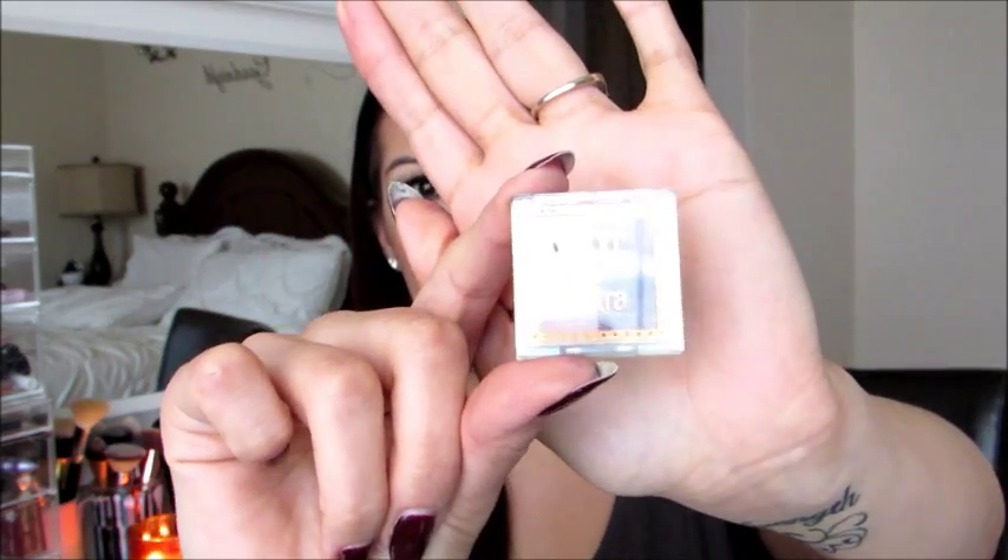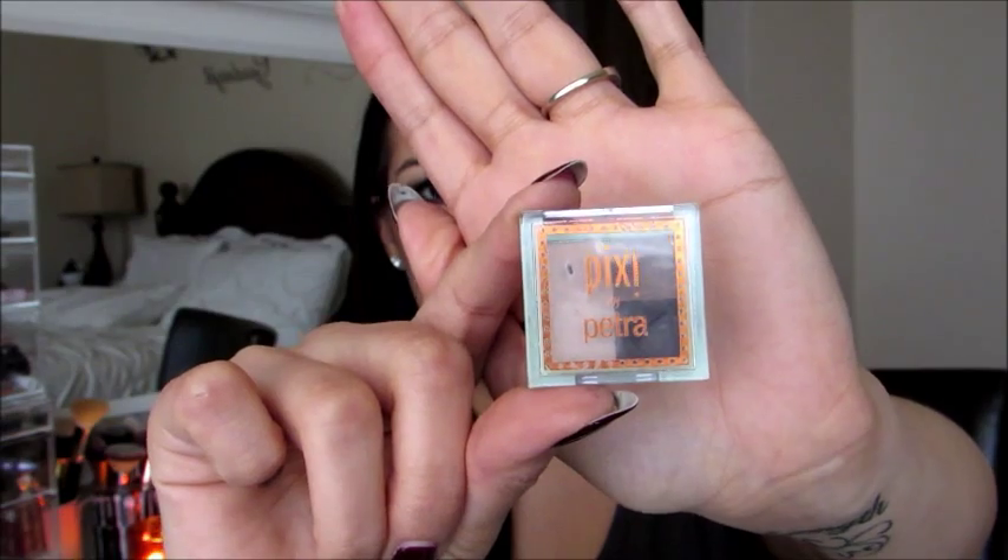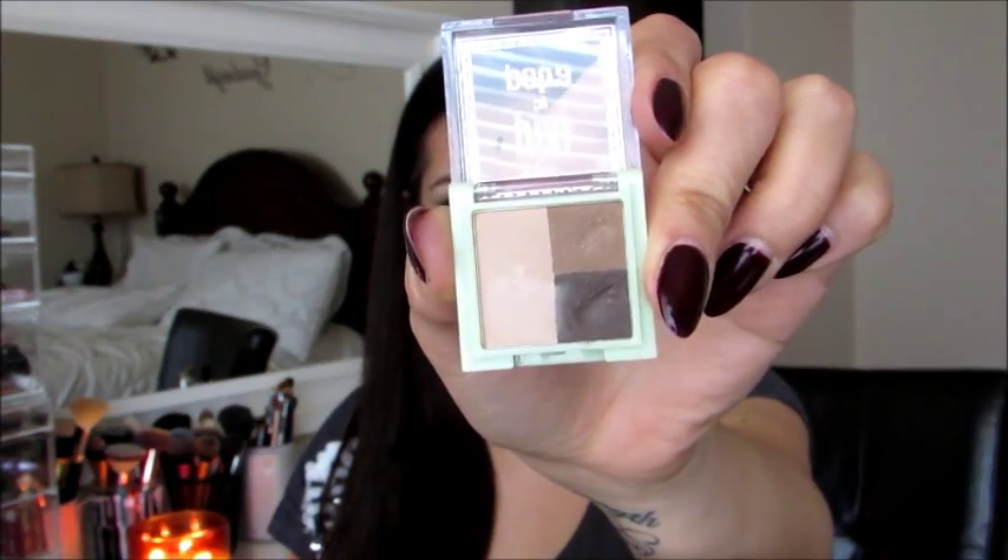Sometimes I use the pencil to fill them in if I'm in a rush and don't want to use a different product. I recently got this in my Ipsy bag last month — it's the Pixie by Petra Eyebrow Mini Brow Trio, and I got it as a sample. I love it because it makes it much easier to fill in my brows.